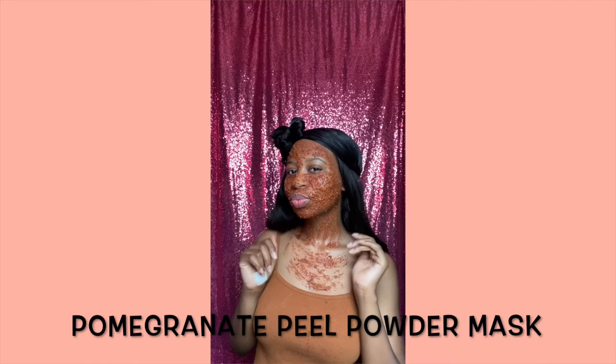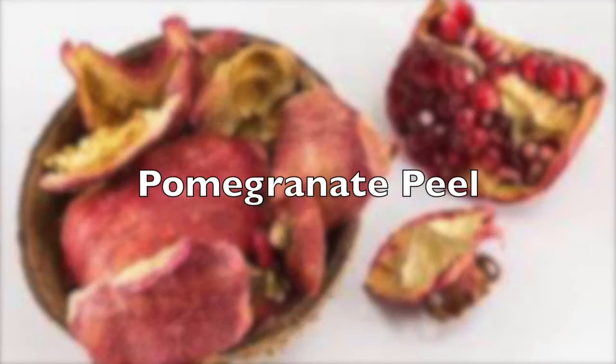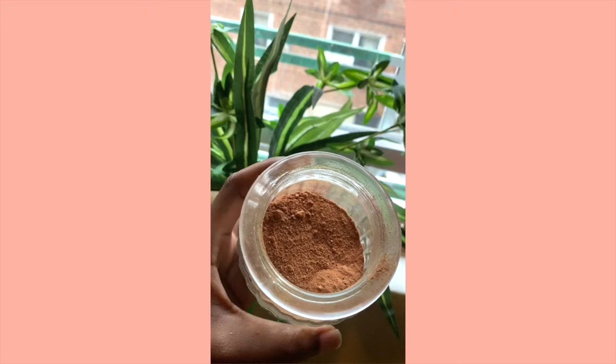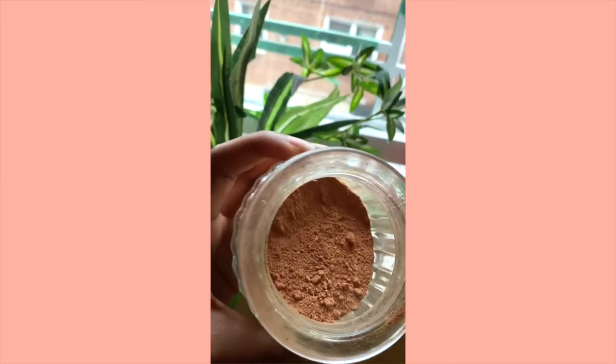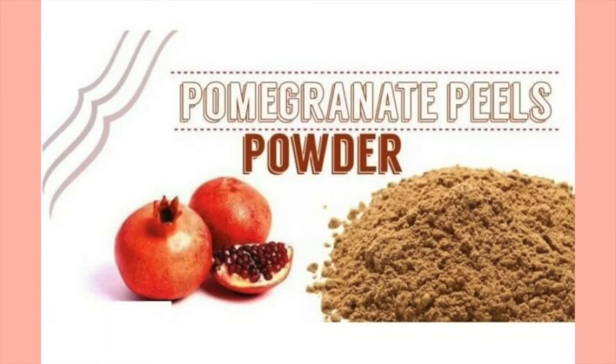Welcome! Today's Face Mask Friday is all about this wonderful pomegranate peel powder mask. The first thing you're going to need is dried pomegranate peel, and later on in the video I'm going to show you how to turn it into a powder, so go ahead and keep on watching.